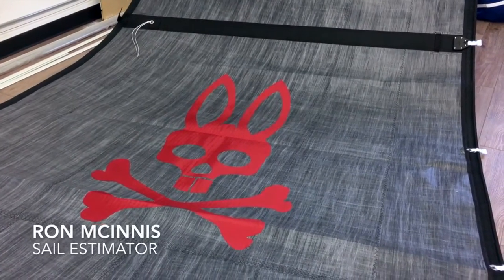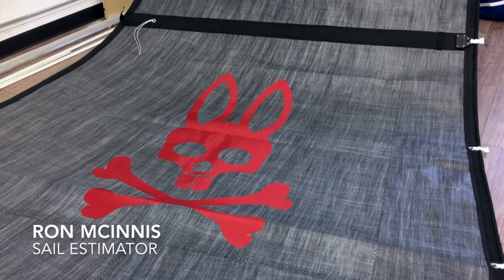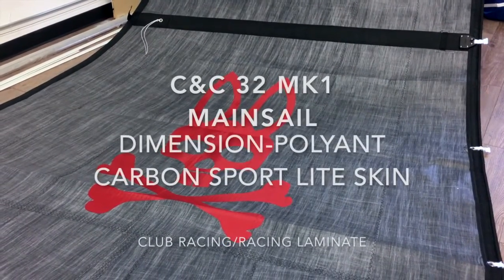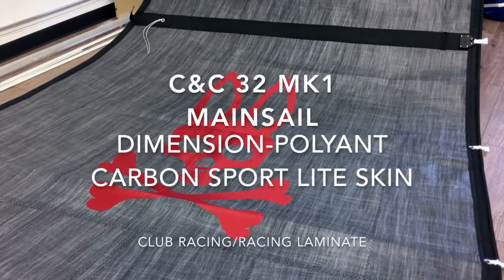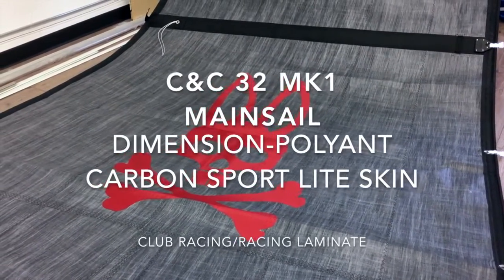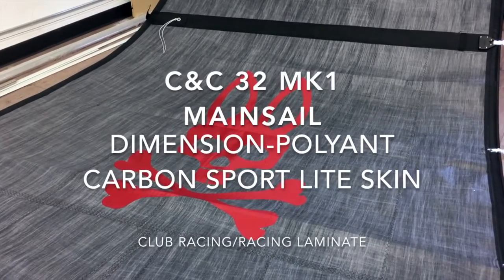Good morning guys, Ron here from Precision Sail Loft, doing a walk around of an absolutely stunning sail. This is a mainsail for a CNC32 MK1, and it is made from Dimension Polyant Carbon Sport Light Skin.